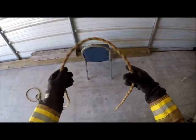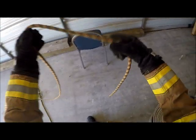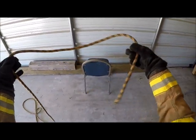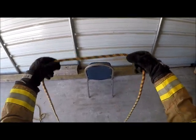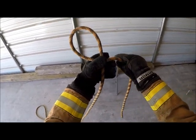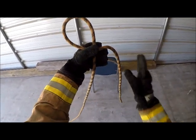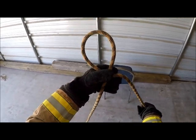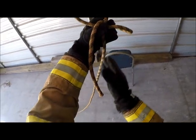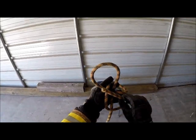Now I want to tie a bowline. The bowline is the one you've probably heard before, where the rabbit goes out of the hole, around the tree, and back in the hole. We'll show you that and hopefully this will make sense. I want to start out with the running end in my right hand. I'm going to do a simple overhand, where I just turn my hand over. Now I've created what they call the hole, and here's my rabbit running in. So I want to come out of the hole and around the tree that we've talked about — around the back side of the tree — and back in the hole.